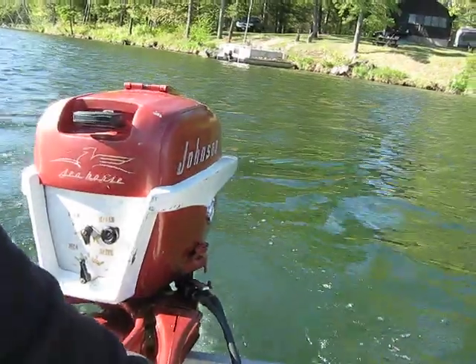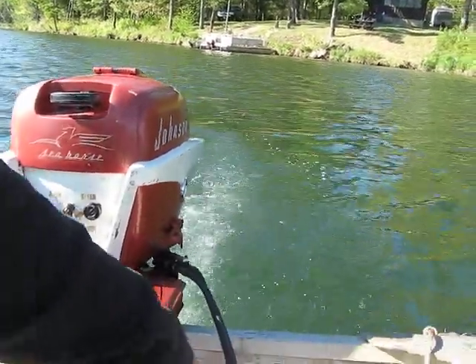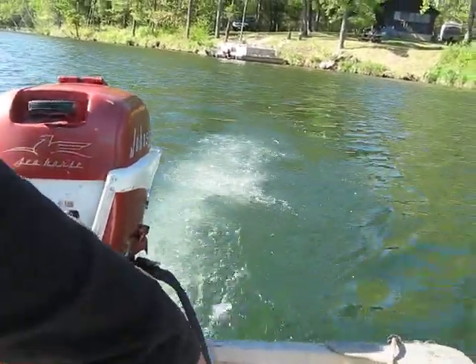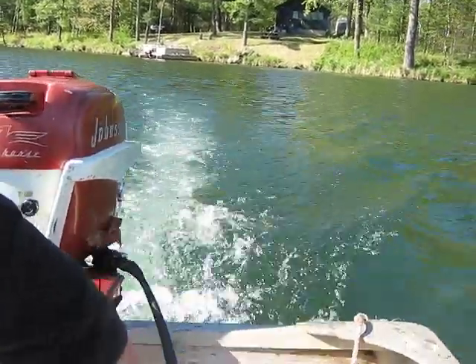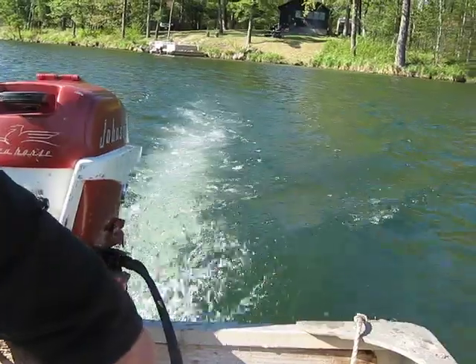Like I said, this is Phil's motor — it's not mine. But I did do the tune-up on it, so we'll go ahead and give you a little demonstration. We're in a 14-foot aluminum boat and we've got almost all our fishing gear in here because we're out fishing. So anyway, here we go.